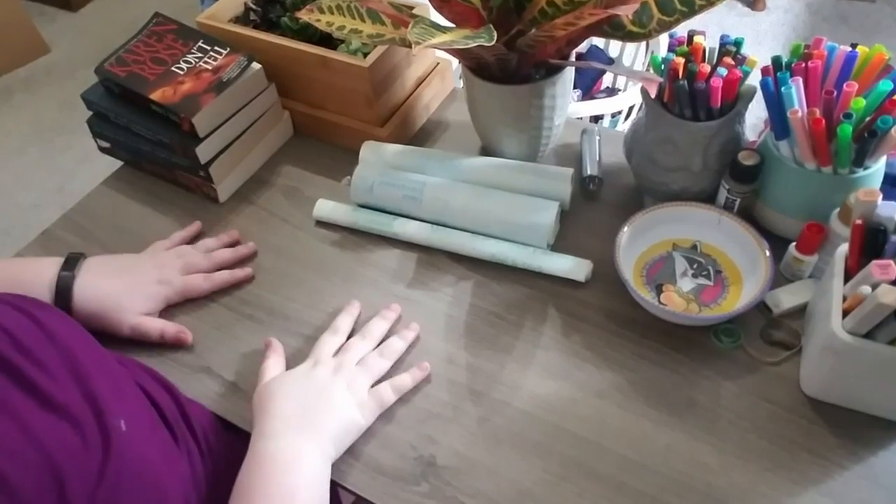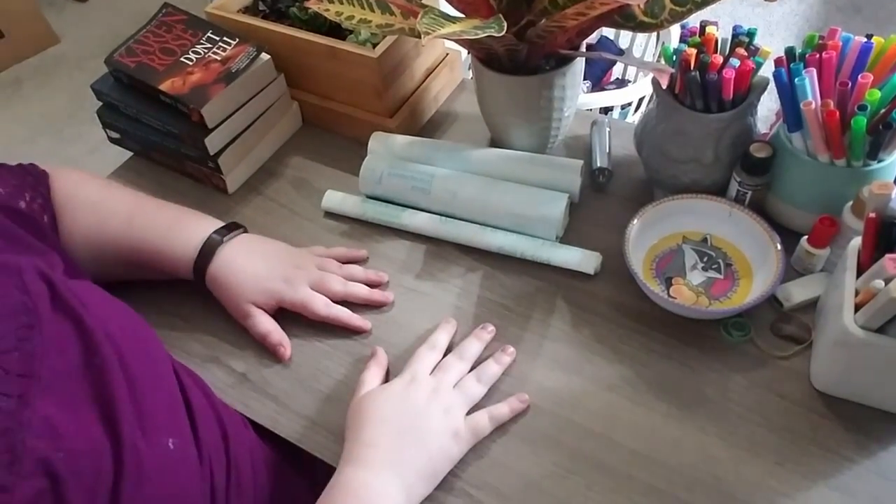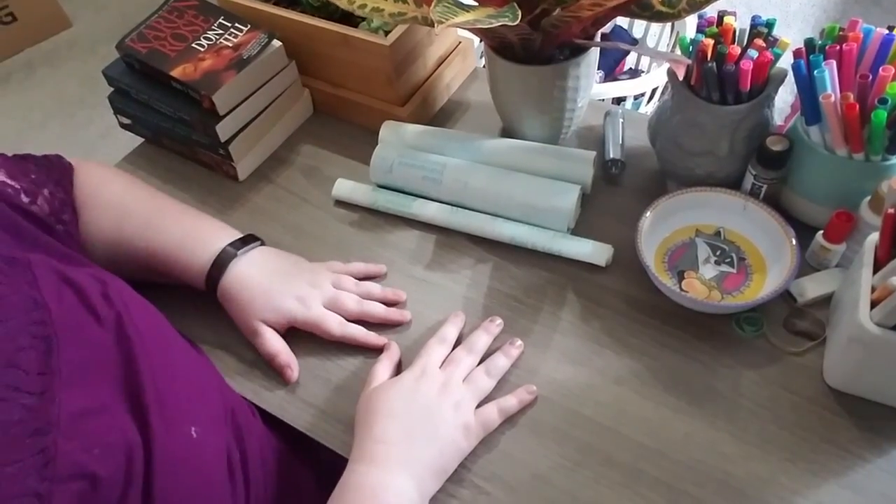Hey everyone, this is Mary over here at Images on the Page, and today I'm going to show you how I cover my paperback books — whether they're the mass market paperback or the taller versions, I cover them the same. I cover them to protect them, at least in my mind. I just have two tray tables stacked on top of each other and my camera attached to that.